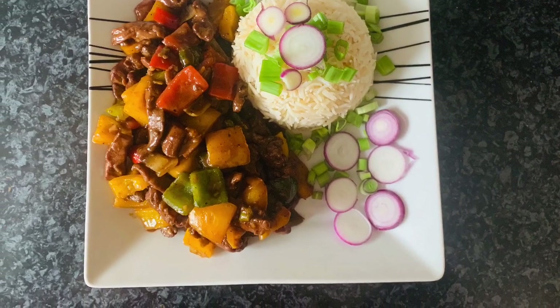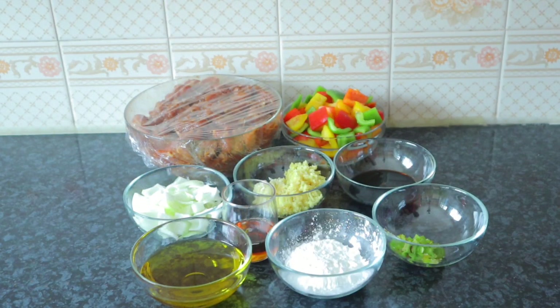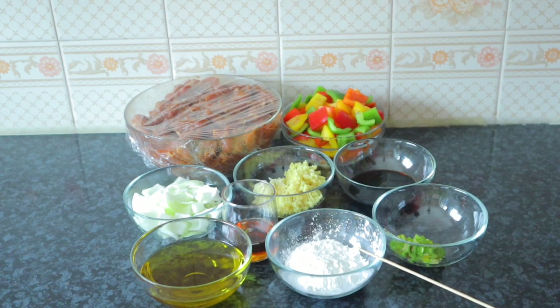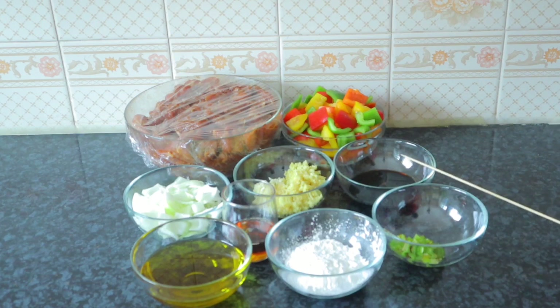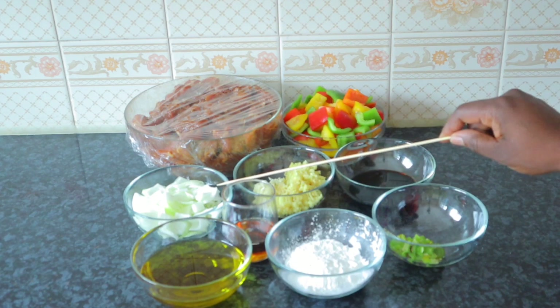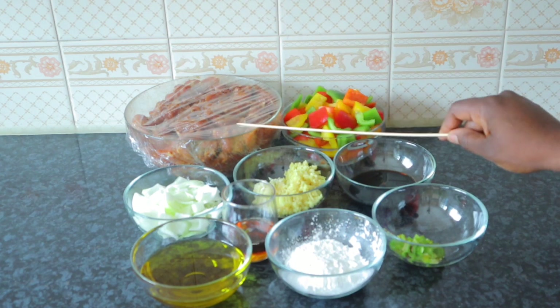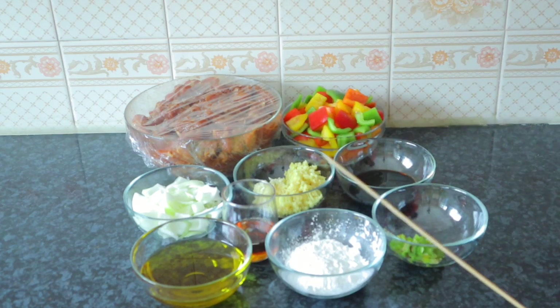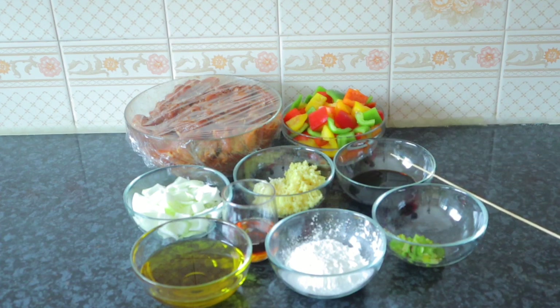These are the ingredients we are going to use. Over here is my habanero pepper — I want it very spicy, that's why I'm using habanero pepper, but you can use white pepper. This is my cornstarch for thickening, my olive oil, sesame oil, dark soy sauce, ginger, garlic, onions, and my steak meat which I marinated with honey, cornstarch, ginger, garlic, aromat, and three spoons of sesame oil.